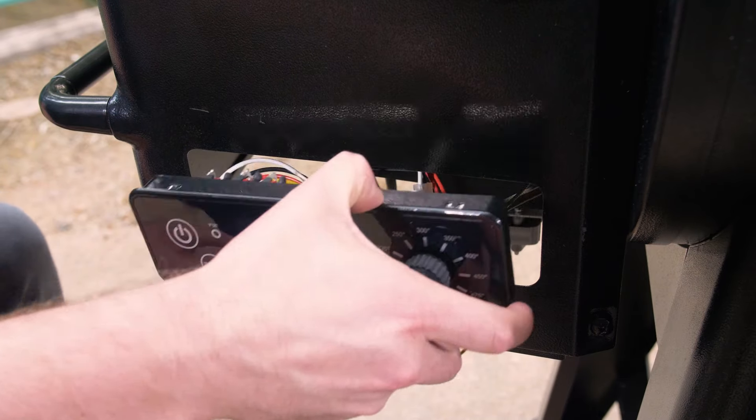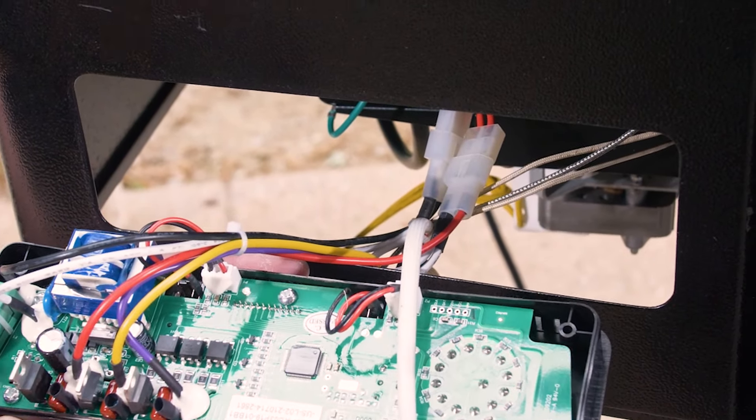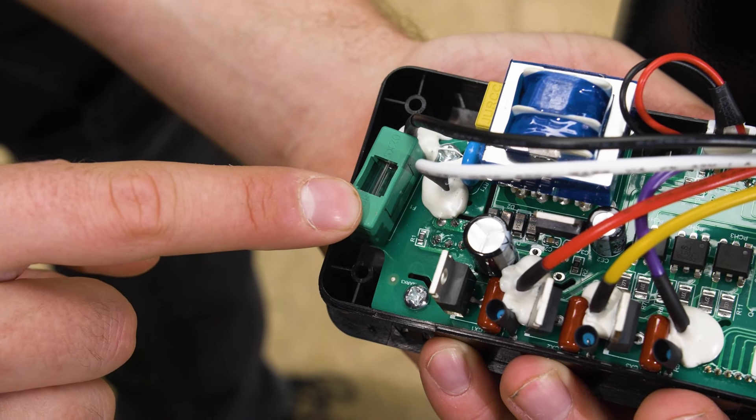If the control board still doesn't power on, you will need to check the internal fuse. Remove the control board and check the fuse in the back of the board, and ensure that the wire connections are all firmly connected and dry. Inspect the fuse for any black color or separated fuse filament.